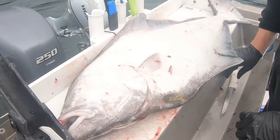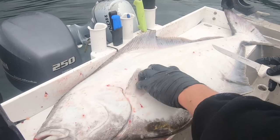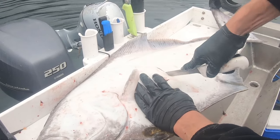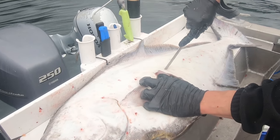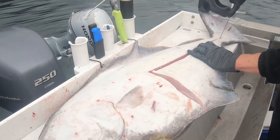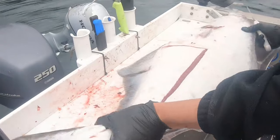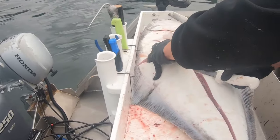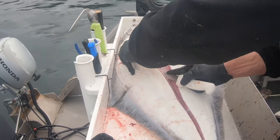All right guys, we've got a 43-inch halibut here and I'm going to show you how to clean it. This is the gut pile right here — you don't want the guts. You can actually feel the meat right there. Some people gaff them in the head — that might even be a better spot to gaff them. We got it on board, that's what matters. Same exact process — this is going to be some good eating. We're just working along those bones.